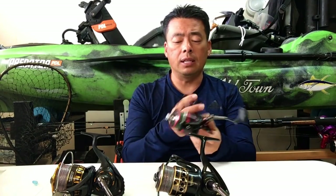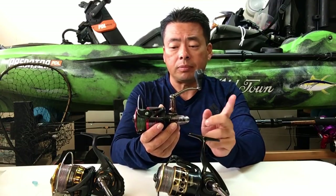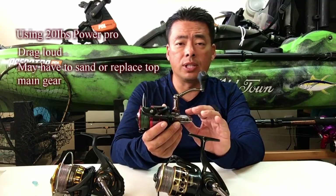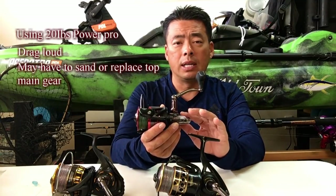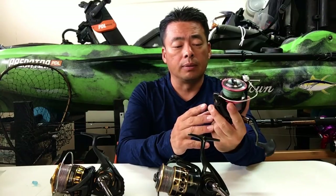One good thing about the Penn is that you can buy the parts online. If anything breaks, you can just go online and replace the parts. That's one thing I really like about them — if you ever need something, you can just get the part for it.